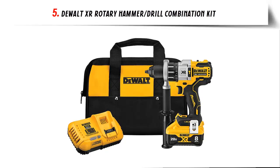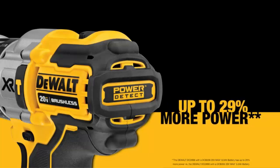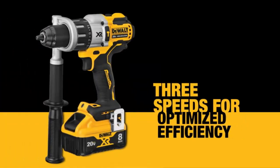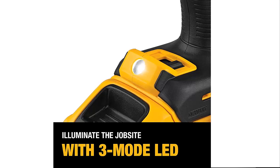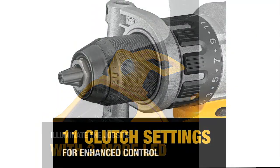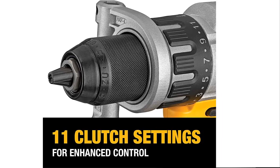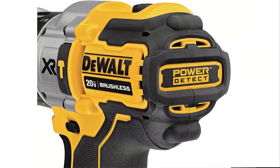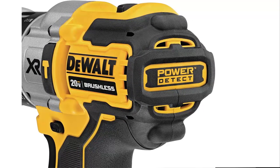Our list at number 5: the Dualt XR Rotary Hammer/Drill Combination Kit. Using the 20V Max 8Ah battery, the cordless hammer drill outputs up to 29% more power. The Dualt 20V Hammer Drill has a 3-mode LED with spotlight mode featuring a 20-minute shutoff function, allowing for extended work time in dark or confined spaces. It has three speeds with high-performance all-metal transmission to optimize tool-to-task for fast application speeds and improved run time when drilling in masonry materials. The heavy-duty 1/2-inch ratcheting nitro-carburized metal chuck with carbide inserts provides superior bit gripping strength.